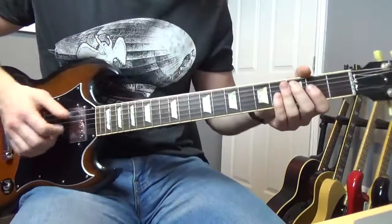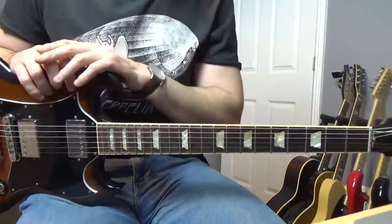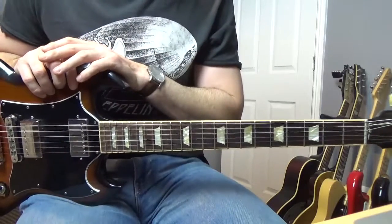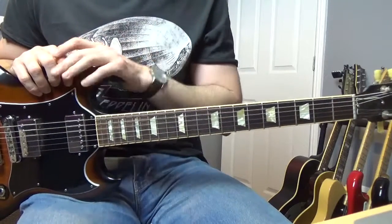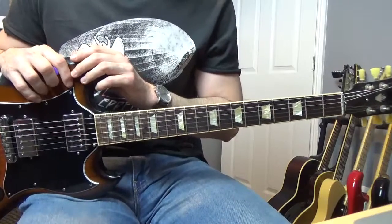He's doing all this kind of slapping and I can't play like that. Check that version out as well — that is probably better than this to be honest. So anyway, I hope you've enjoyed this, and thanks for watching.